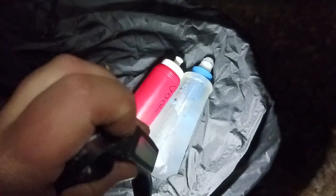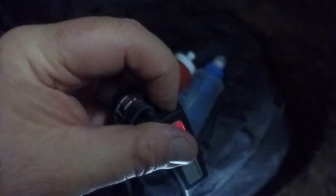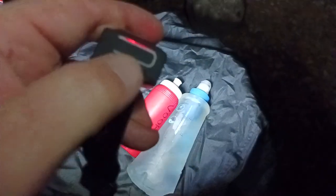Rechargeable — there's your rechargeable port right there. This takes a USB-C. Let me see if I can get this open — it's hard to do with one hand. Basically when you open this up, there's a USB-C port in there and that's how you charge it.